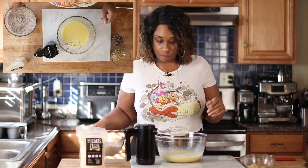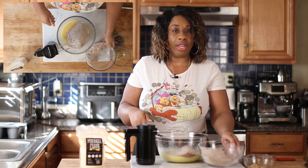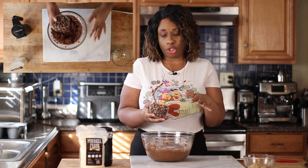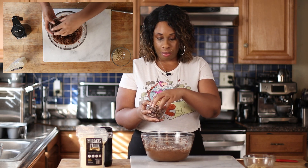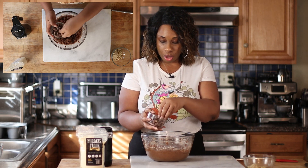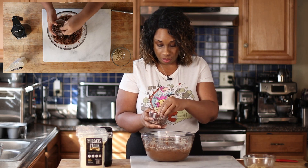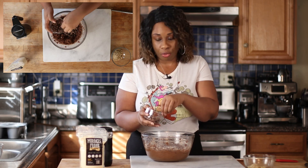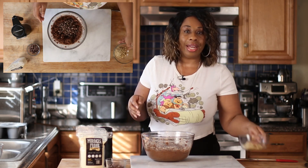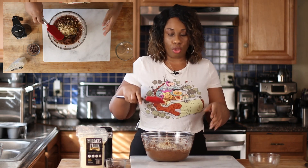Now that all of our wet ingredients are mixed together, I'm going to start by adding in half of the dry ingredients, get that nicely mixed in, then add in the other half. Now I have a cup of sugar-free chocolate chips — these are the milk chocolate kind, but I usually use semi-sweet. I'm adding about three-quarters of a cup into the mix, saving some to put on top of the muffins. Then I'm adding half a cup of chopped walnuts and folding everything into the batter.